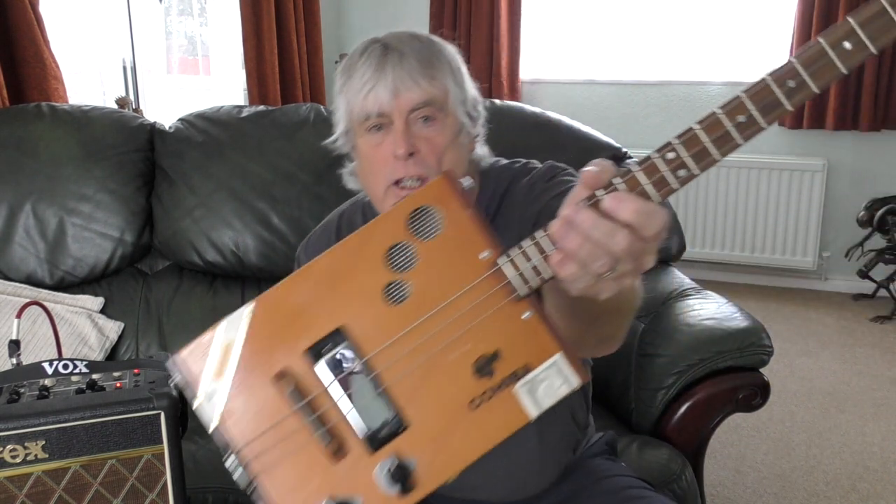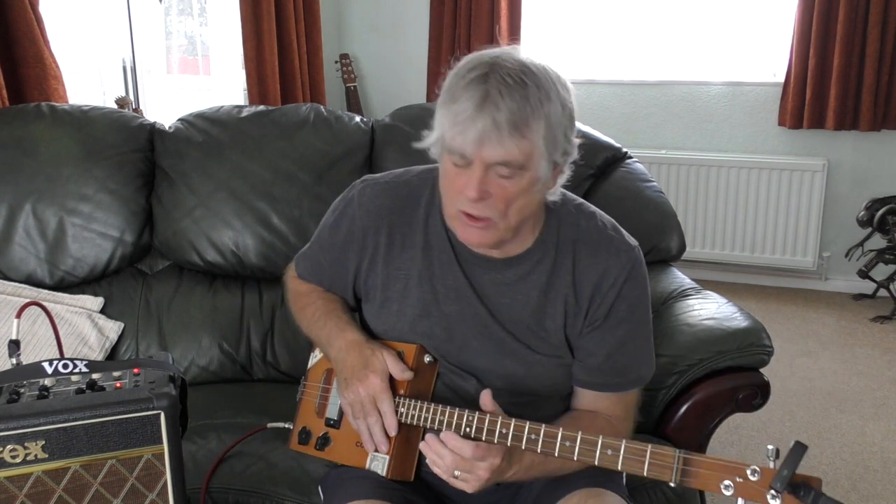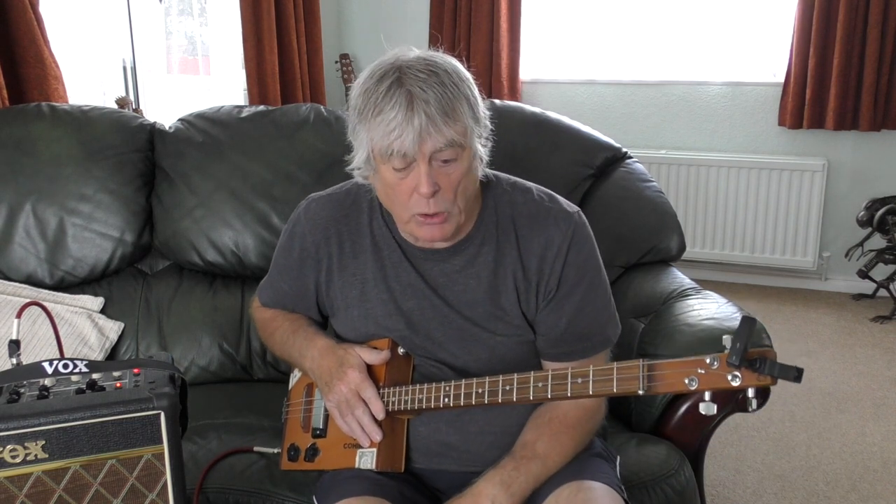How are you all doing today? Today's little lesson on the old three-string cigar box guitar. This is called 'Peaceful Easy Feeling' - done by the Eagles. It's a great song. I've got a country filter on it so it's quite a nice one.